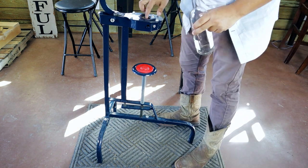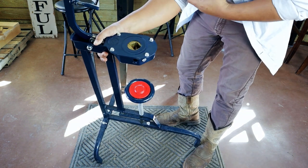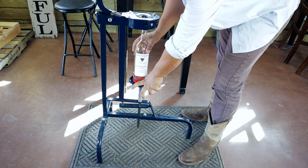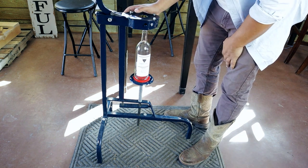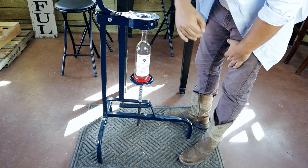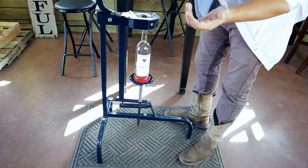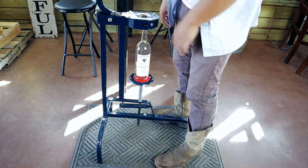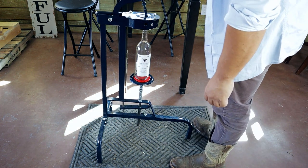Here we have our floor corker. When I raise it up you'll see there's a little spot where we put the cork in — I'm going to go ahead and load it now, then load my bottle. One thing to note: you can see this is sitting on a mat. I recommend putting it on something because after a while it starts to dig into your countertop or floor, creating divots in the wood. You could do it on carpet but if you mess up you'll have wine on your carpet, so just get a mat.